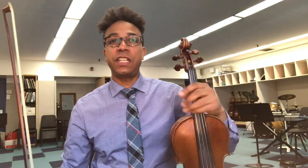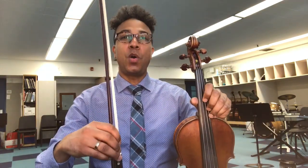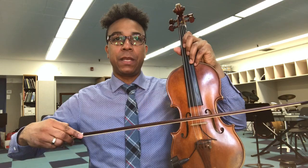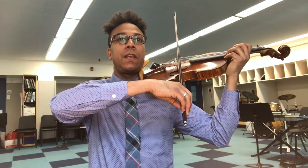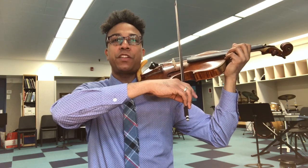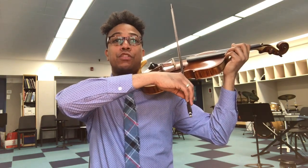When I start to achieve my detaché stroke, I need to also make sure that my bow is at the proper sounding point, which is exactly right in the middle. I'm making sure that when I go to the tip, I apply a little bit more pressure with my finger so that I can actually have an even stroke.